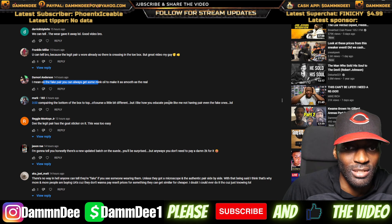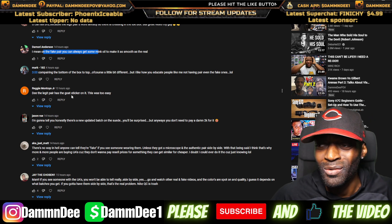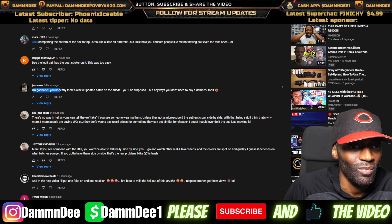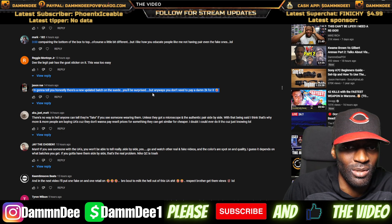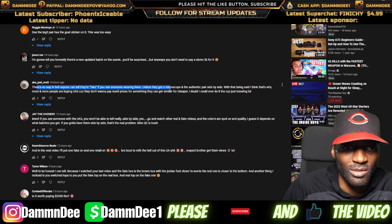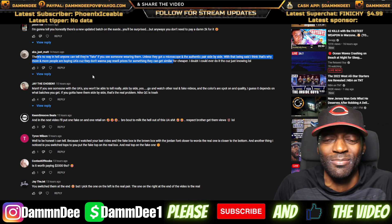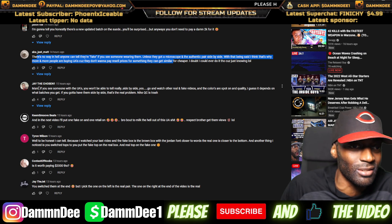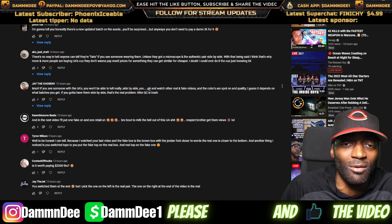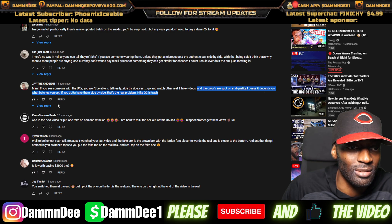One comment says 'the legit pair has the GOAT sticker.' How do y'all be seeing that? I don't even know where the GOAT sticker is. Another comment says 'new batch, you'll be surprised.' Then someone says 'there's no way anyone can tell if they're fake if someone's wearing them unless you got a microscope.' I didn't ask you all that — I asked which one you think is real. Just answer the question! Say which one is fake and which is real — stop giving me long explanations about you can't tell the difference. Yes, you can tell the difference.